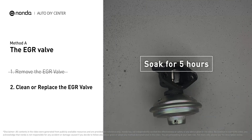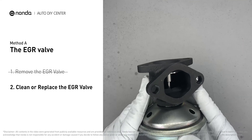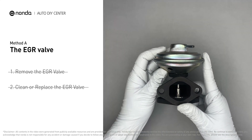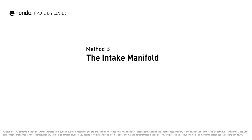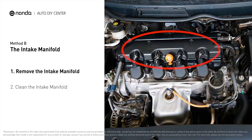After the cleaned EGR valve gets dry, reinstall it back into the car. If it is too dirty to be cleaned, you may replace it with a new EGR valve. Method B: the intake manifold. The intake manifold sits on top of the engine and plays a key role in the combustion process.